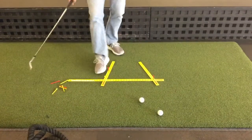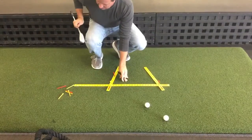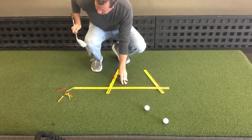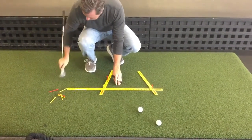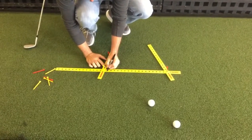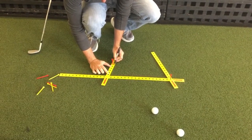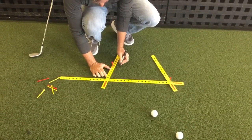Here's how I'll mark the back foot: I'll mark one line for the angle. I'm hitting my 50 degree wedge here, so I'll just put a little '50' beside it — pretty simple. Then I'll mark where my back foot was so I know the exact position.